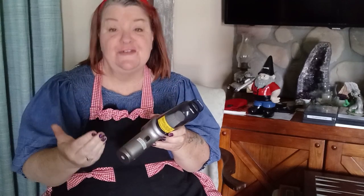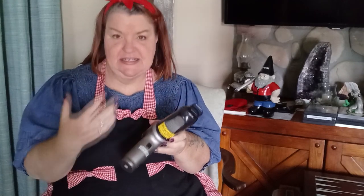Our vacuum has been completely charged. Here's where you turn the vacuum on. When I first tried this, I kind of tapped it and it didn't turn on. You have to hold it though. Hold it a second time and it goes to a different suction level.